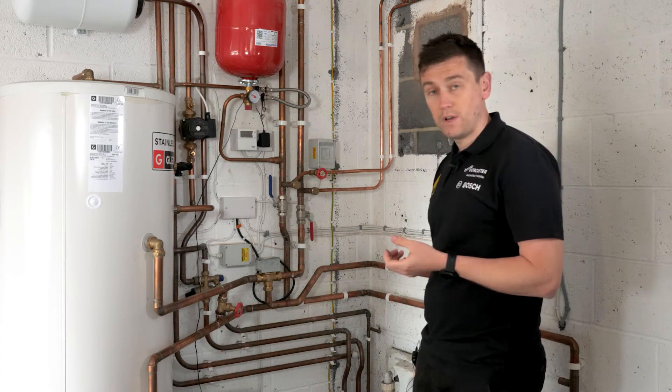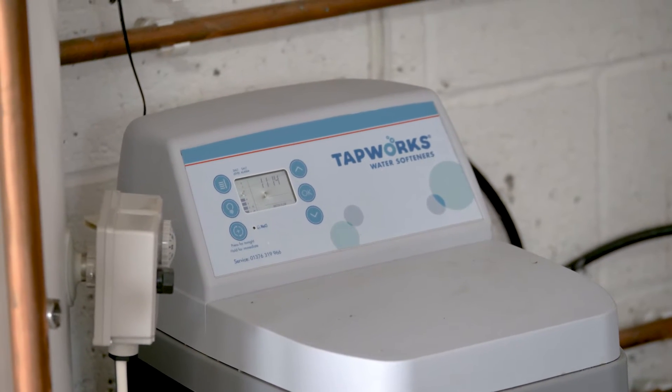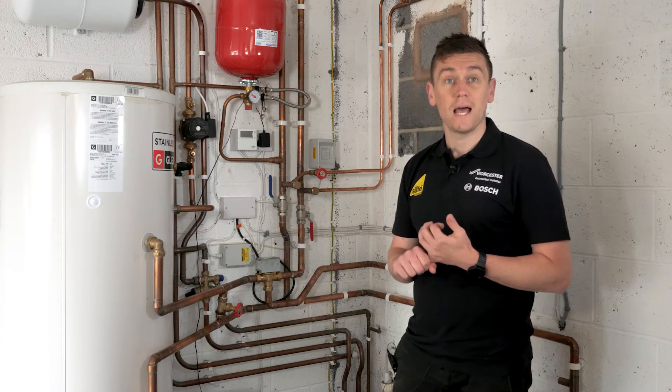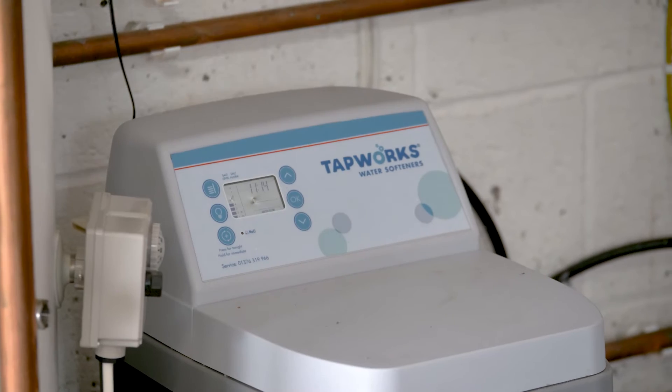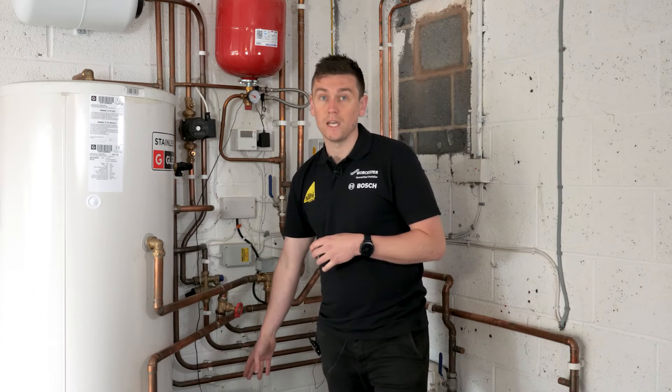A couple of other things you may have noticed: we've got a water softener here. Highly recommended in hard water areas — it's going to improve the wear and tear on taps and fittings and give you nice soft water. There are a lot of benefits to that, and they're really easy systems to install.